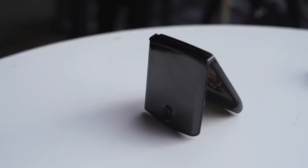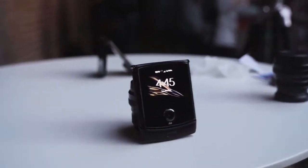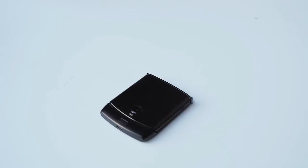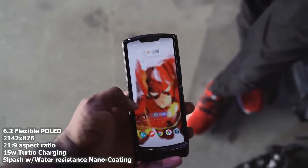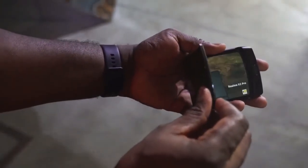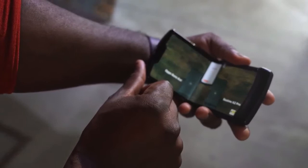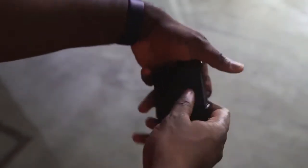In terms of size and footprint when folded, it is the same size as the original Motorola RAZR. It is thin, it is small, and it is very pocketable — it slides right into any pocket, pouch, or purse. When you open it up, it's got a 6.2-inch display that looks pretty nice and vibrant. The display is foldable, but you really can't see the crease because they've got a cool hinge mechanism with sliding plates.